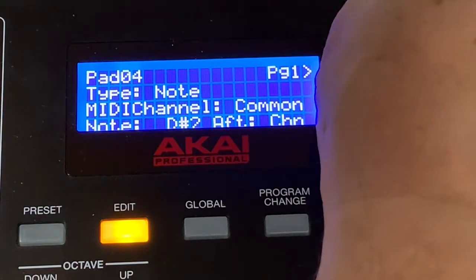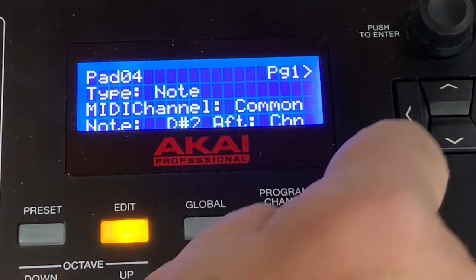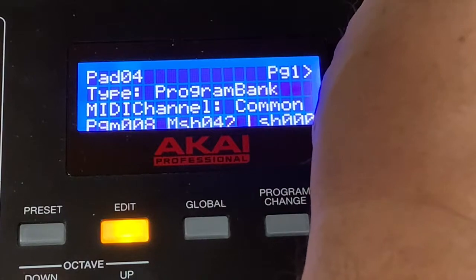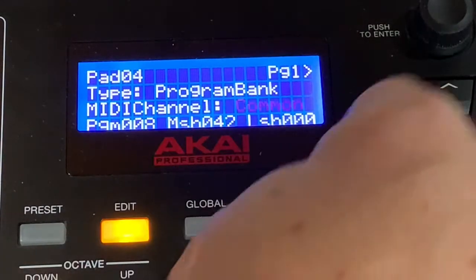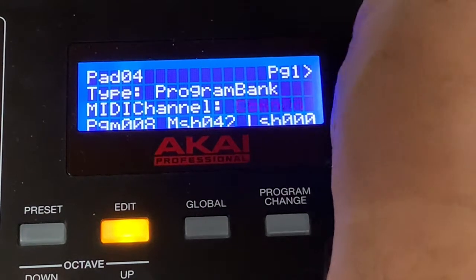What you do is you hit Preset, select Edit — and currently it's blinking there. We already hit Pad 4, and here it says Note, Program Change, or Program Bank — that's all you get for a selection there. You want Program Bank.